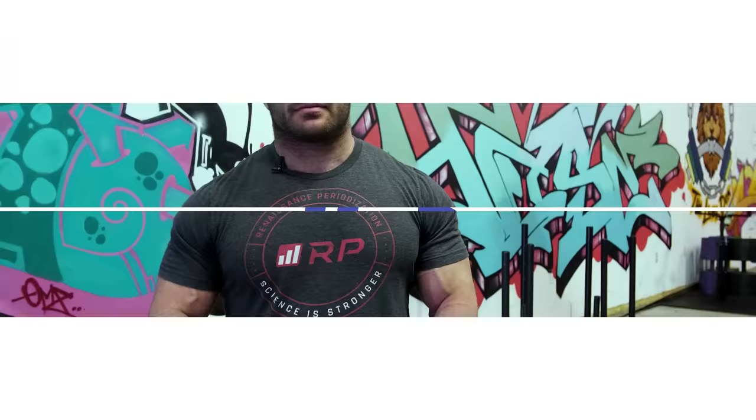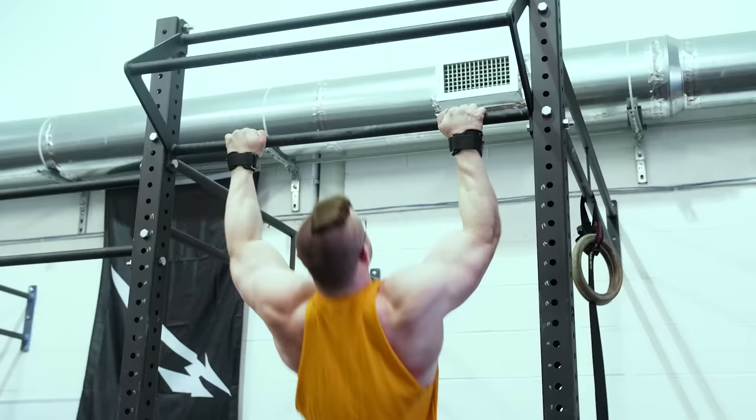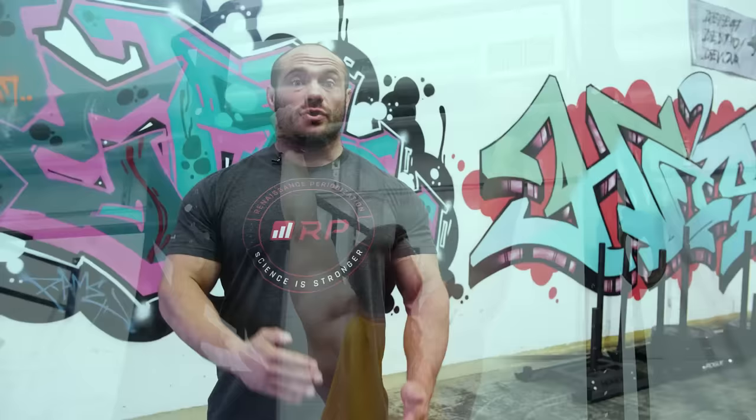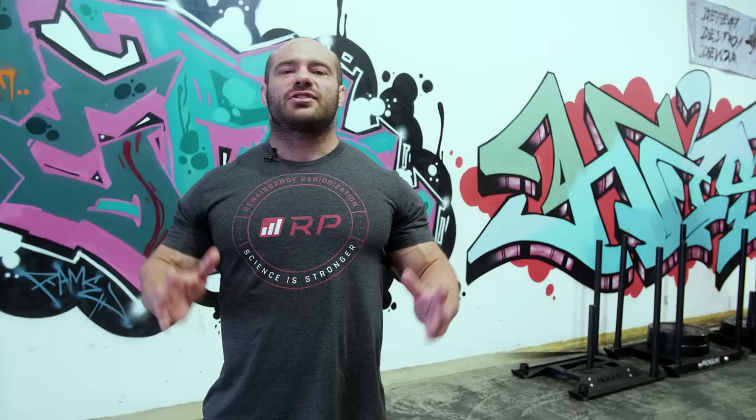The next mistake is not having a standard range of motion. If you've taken the previous advice, this won't happen. If you decide your set is going to be chin pull-ups, make sure every rep gets to the chin. If you're doing dead hangs, make sure every rep gets there. Keep every rep the same. If you cannot complete a rep to the chin — if you get almost there but can't finish — that is zero reps. You've reached technical failure: stop the set and record one fewer rep than that attempt. Very difficult to apply consistent stimulus and track progress if your range of motion varies from rep to rep.